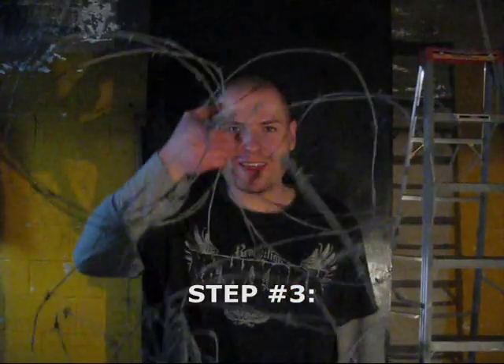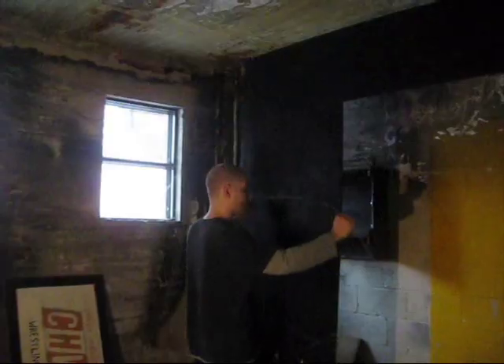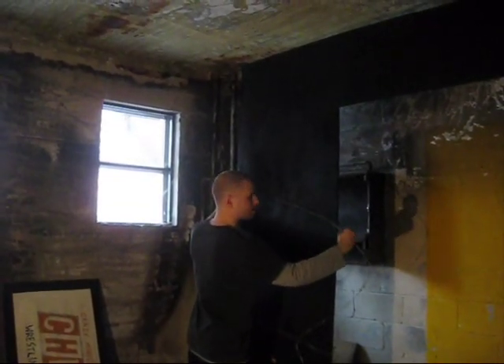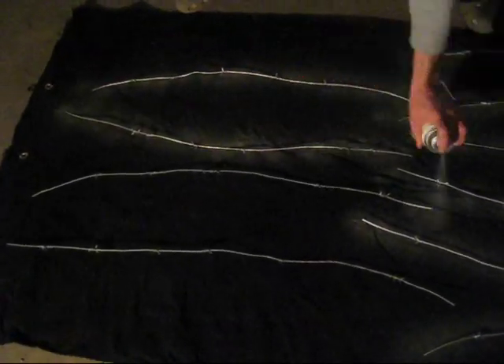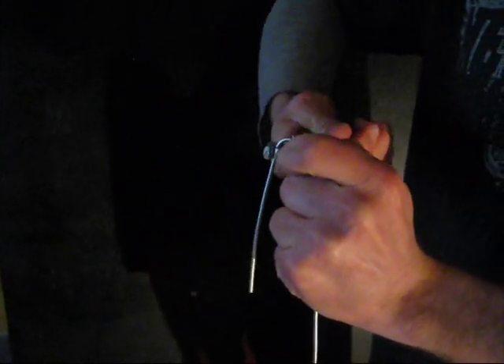Step 3: The barbed wire. So while you're waiting for your black paint to dry, you can begin taking your measurements for the barbed wire to be cut, spray painted metallic silver to give it that brand new shiny look, and finally, carefully bend it into shape using either a pair of vice grips or pliers.